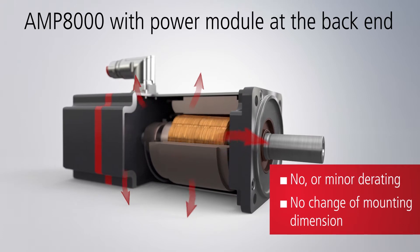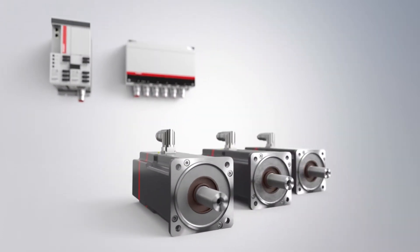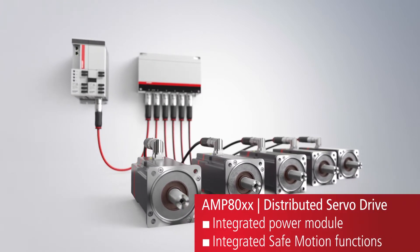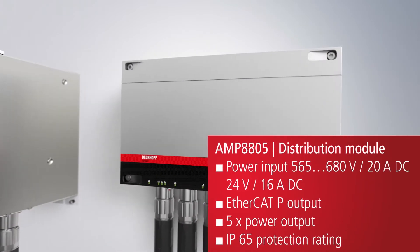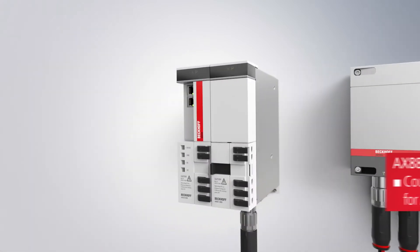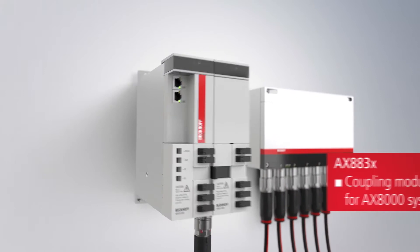By relocating the power electronics directly into the machine, the control cabinet only needs to house a single coupling module to supply power to multiple servo drives with a single cable via a distribution module. A specific coupling module is available for the AX-8000 as well as the AX-5000 servo drives.